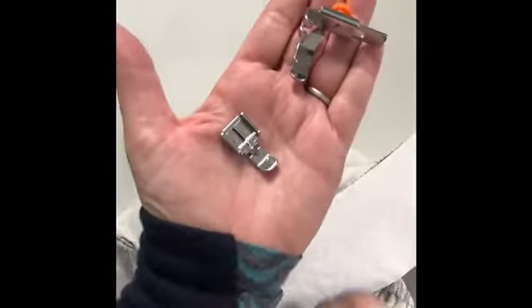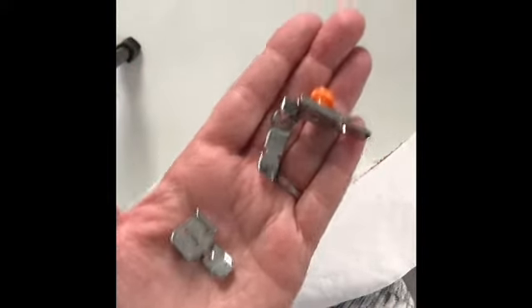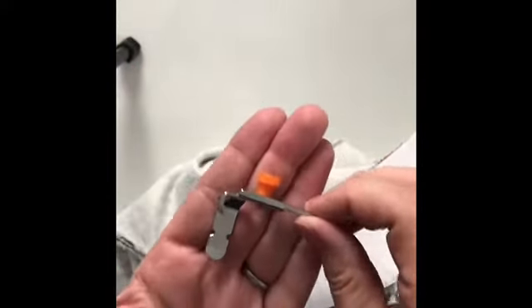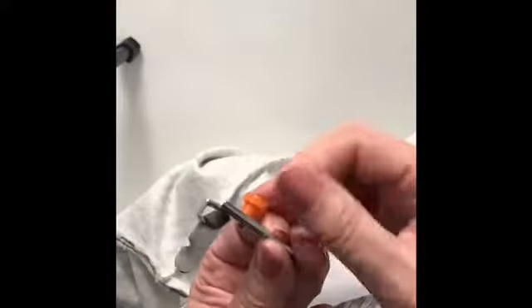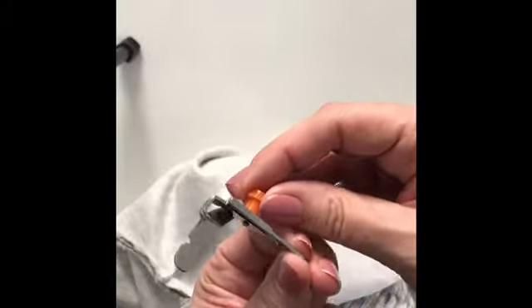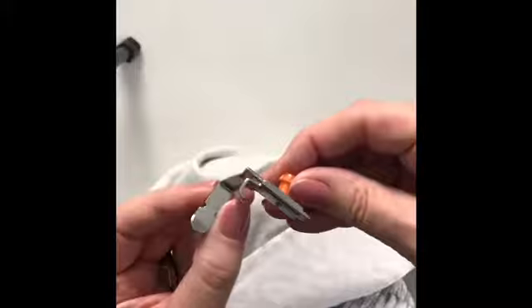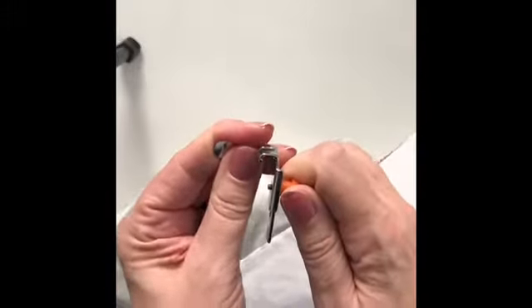I've got a couple of zip feet to show you. This is the zip foot I'm going to be using - it gives control over exactly where that bit goes and I like that because I can decide where I want to use it. It's important to have good control when it goes through the machine whilst sewing.